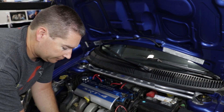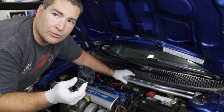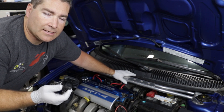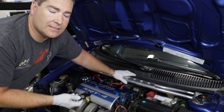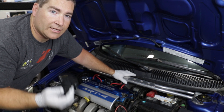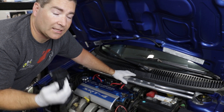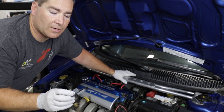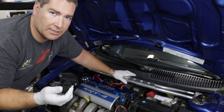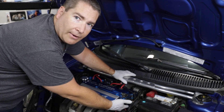I went to my local dealership and got an actual Mopar unit to replace it. For future reference, if you're working on an SRT4 and need to put a cam position sensor in, go ahead and spend the extra money and get a Mopar unit — they last a lot longer and they're higher quality. This one was about $60 after tax, so they're not the cheapest but they're not super expensive either.